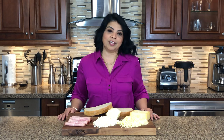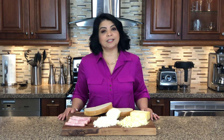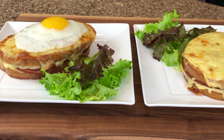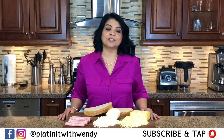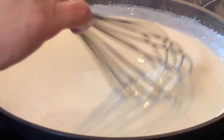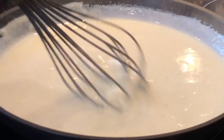Straight from Paris, the city of love, we are going to be preparing the Croque Monsieur and the Croque Madame. These are the most decadent sandwiches you'd have ever tasted. If you enjoy watching my videos, don't forget to like and subscribe. So now let's get started.